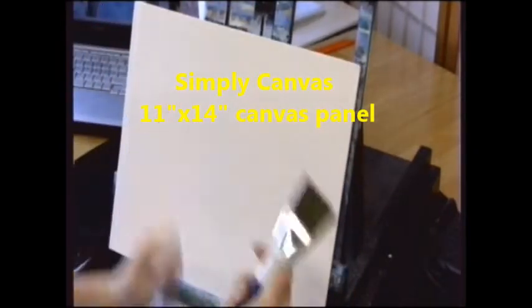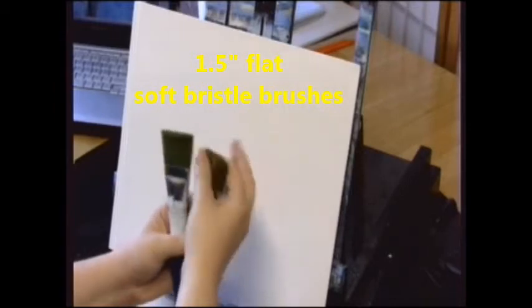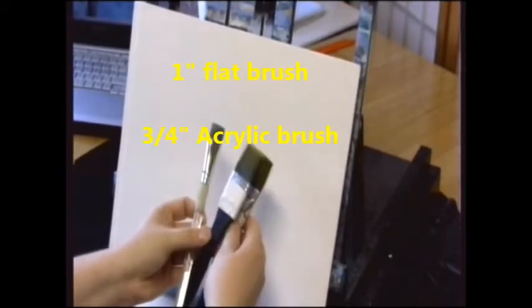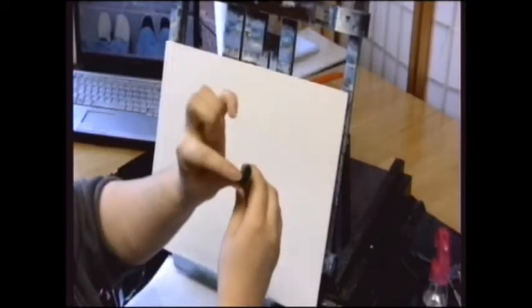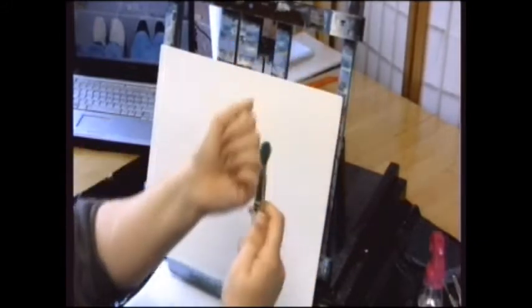I use a canvas board — this is an 11 by 14. For blending, I use these one-and-a-half-inch soft bristle brushes; it's kind of like hair. For applying the sky color and for blending, I use a one or one-and-a-quarter inch, and then a three-quarter inch. The bristles have been all smushed out. I squish the brush down into the palette so the bristles spread out. The junkier a brush, usually the better textures you get.